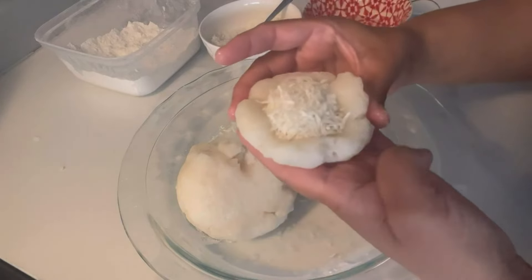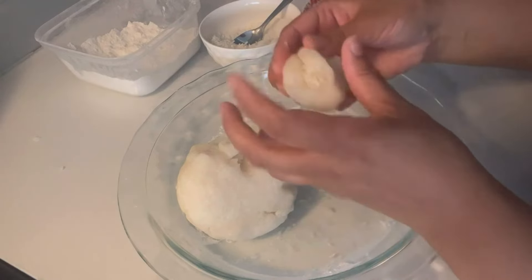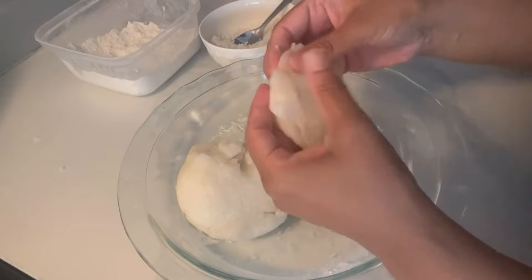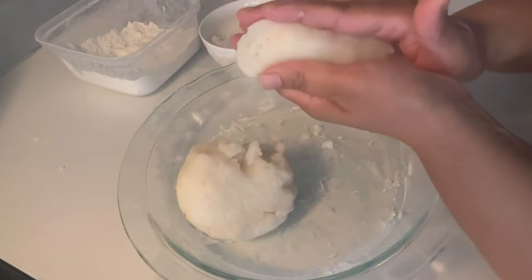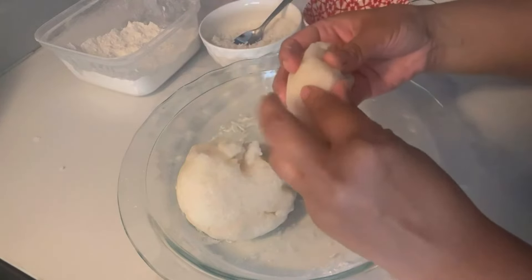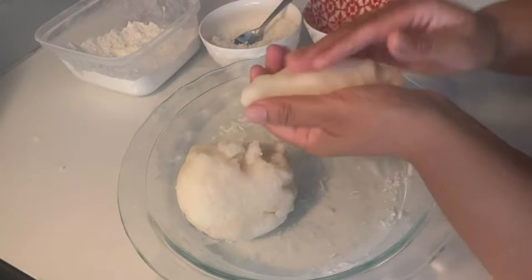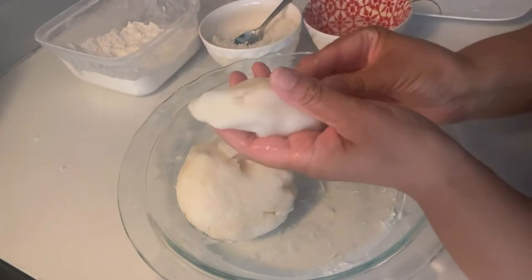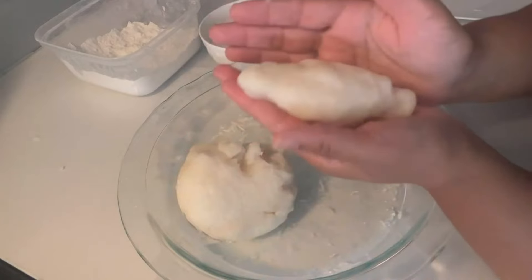Use water again and fold it just like a half moon, pressing the edges firmly. Make sure there is no opening anywhere. After pressing all the edges, press it down and point those two edges. As you can see, I've been using water a lot to help shape it as a kolkote. This is a very old recipe that everybody has been looking for!